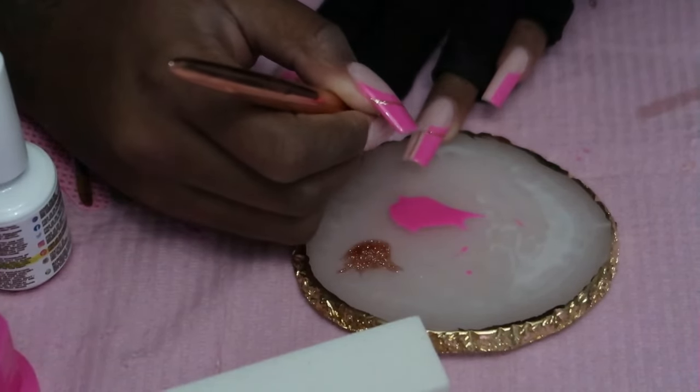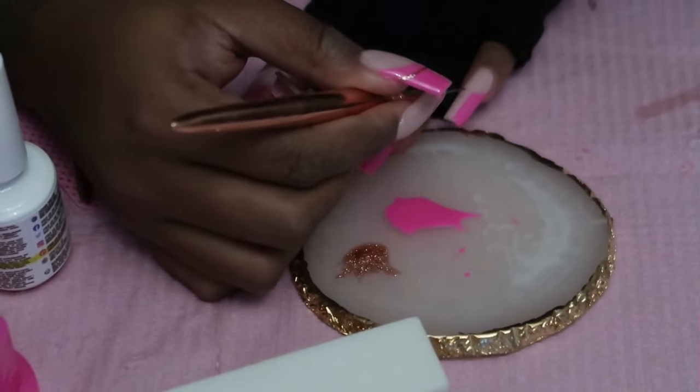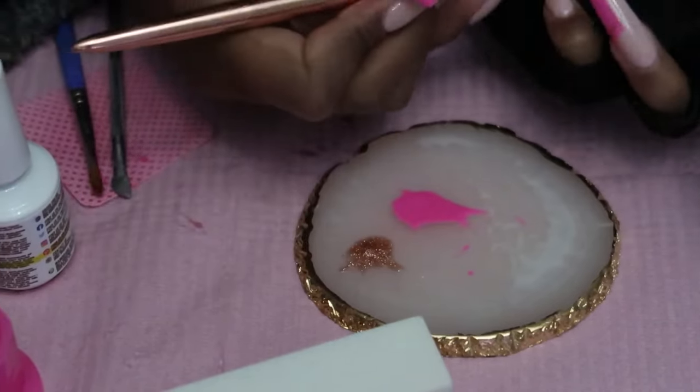You can tell it was getting dark at this point, so I apologize for the lighting. I'm definitely going to get better at figuring out a better setting to film these nails.